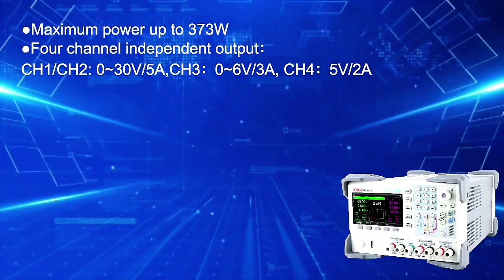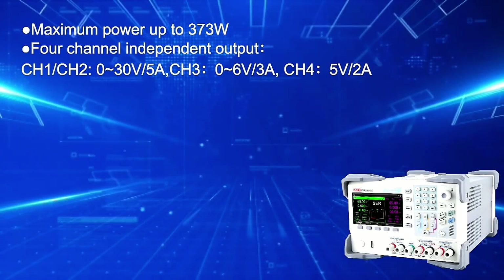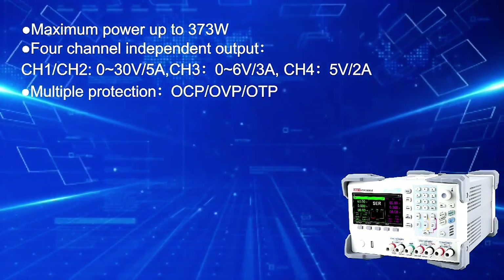CH1 and CH2: 0 to 30 volts and 0 to 5 amps. CH3: 0 to 6 volts and 0 to 3 amps. CH4: 5 volts, 2 amps. Multiple protection included.